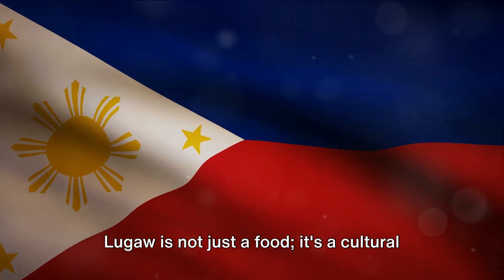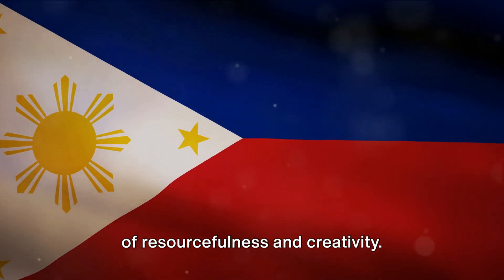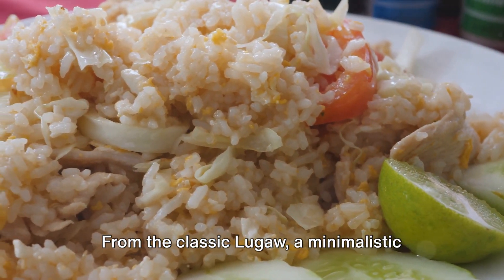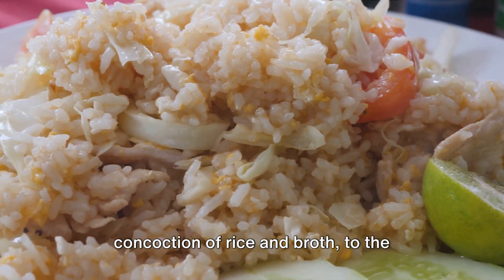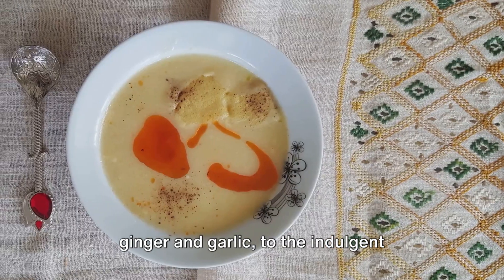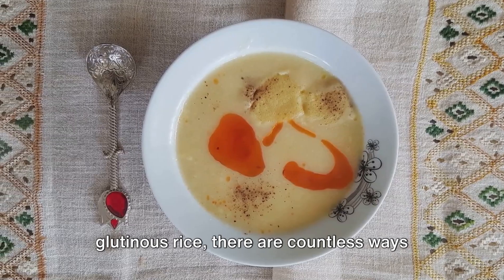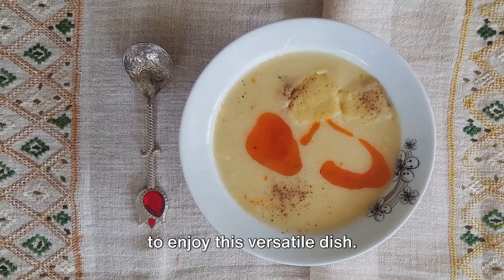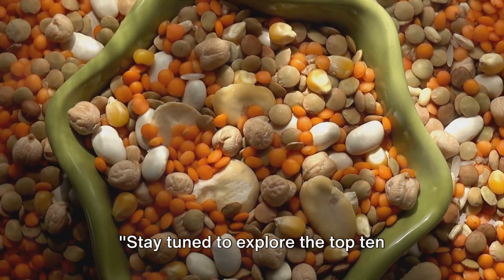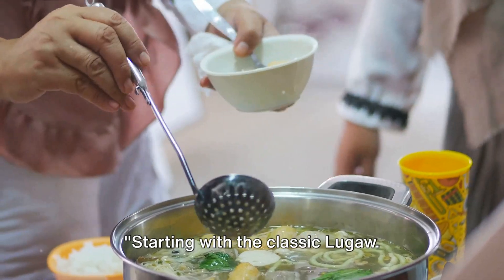Lugau is not just a food, it's a cultural symbol, a testament to the Filipino spirit of resourcefulness and creativity. From the classic Lugau, a minimalistic concoction of rice and broth, to the delightful Arroz Caldo with its notes of ginger and garlic, to the indulgent Champurado, a sweet treat of chocolate and glutinous rice — there are countless ways to enjoy this versatile dish. Stay tuned to explore the top 10 varieties of Lugau, starting with the classic Lugau.